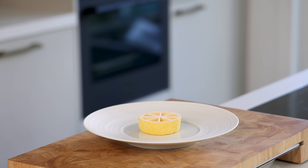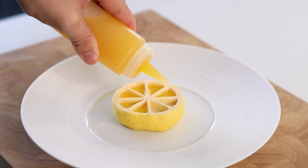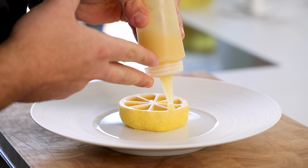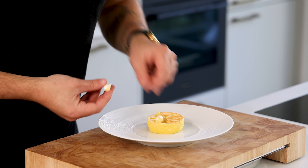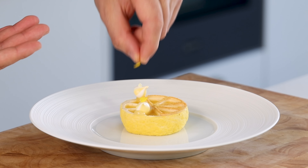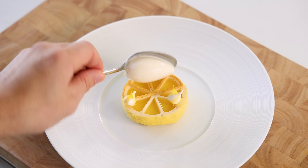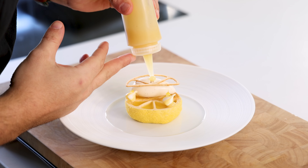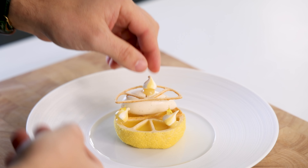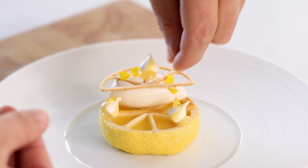Then we can start to finish the dessert. First fill the shibust with the lemon cocktail. Then pipe two dots of the gel on top and lay the lemon tuile on the other side. Now decorate the gel with the meringue and marigold flowers. Then place a nice quenelle of the ice cream on the tuile and place another tuile on top. Decorate that one as well with the lemon gel, a meringue and some marigold flower petals.